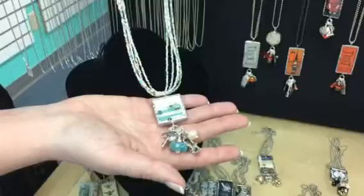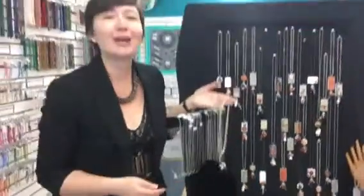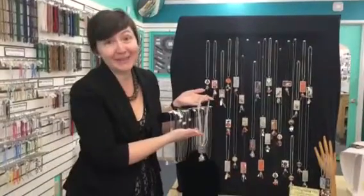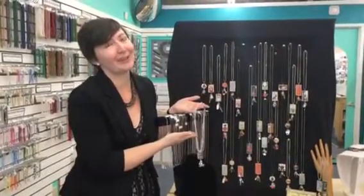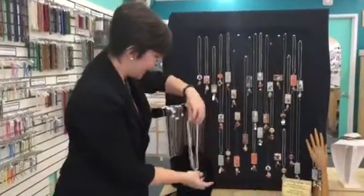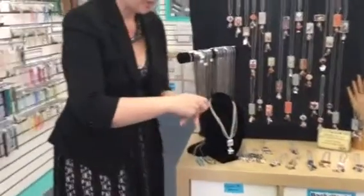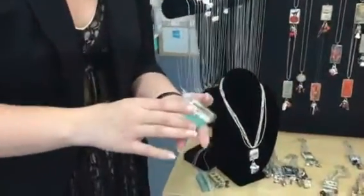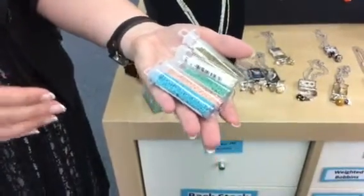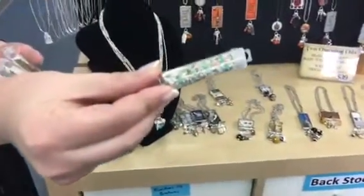We're actually teaching a class on this on Friday — this is our bead du jour class. Get it? Because it's bead soup. So what you're gonna learn in this class is how do you go from five colors of seed beads to a beautifully proportioned mix like this.